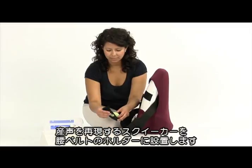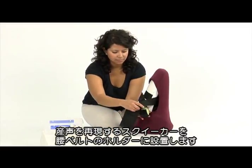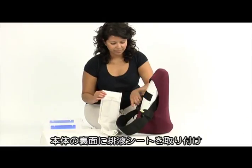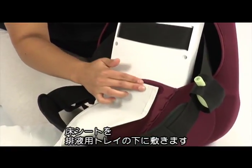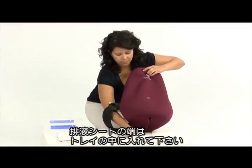Place the green squeaker unit from the Neo Natalie kit into the holder of the Mama Natalie waist belt. To avoid spillage, attach the fluid drain to the back of the skeleton. Place the floor protection under the collection tray, and ensure that the end of the fluid drain is inside the collection tray.